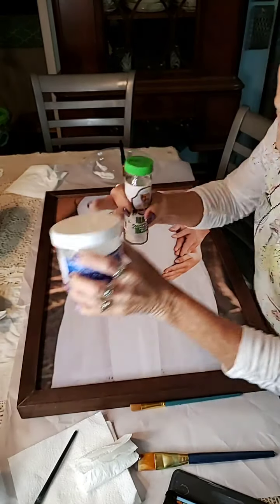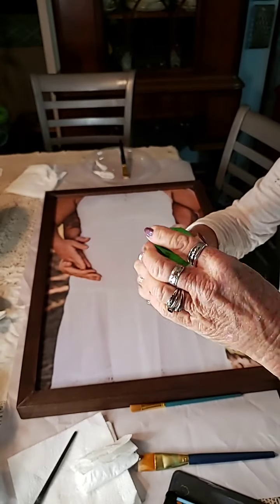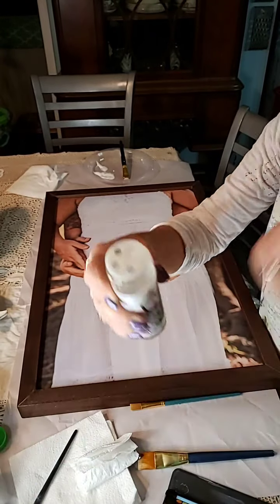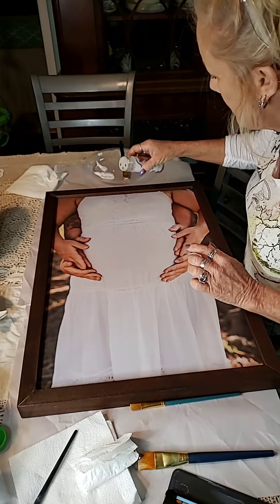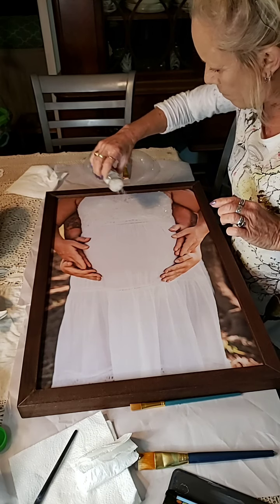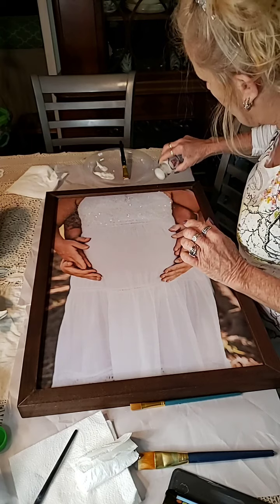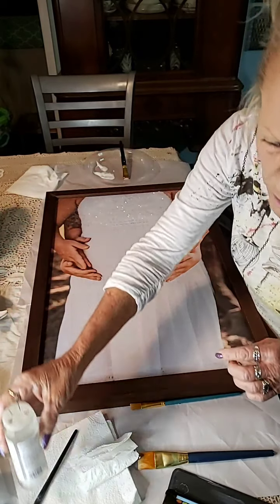The diamond dust — I put it in a spice shaker. I did try it in a salt and pepper shaker, but the holes are way too tiny. So I opted for this one with bigger holes. I see three people! So I'm going to sprinkle this on here just like you would glitter. That's probably a little too much, but that's okay.